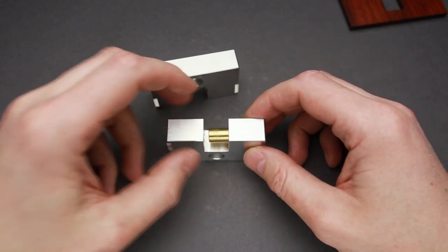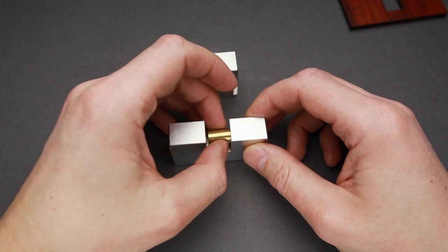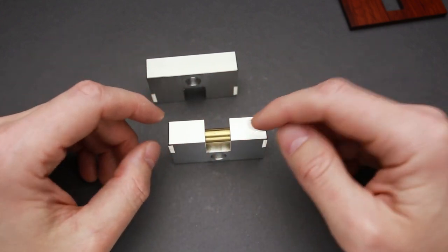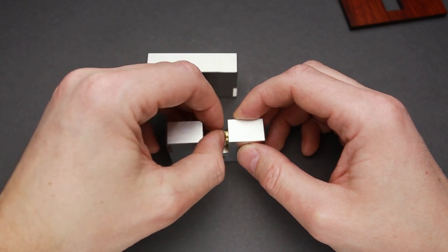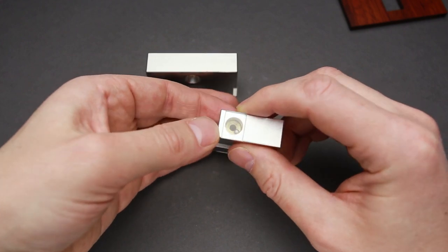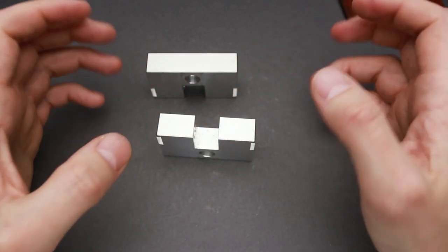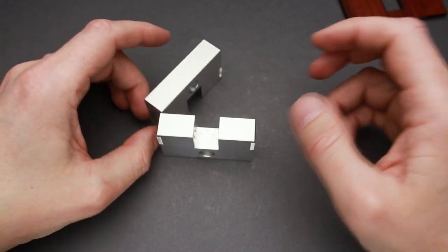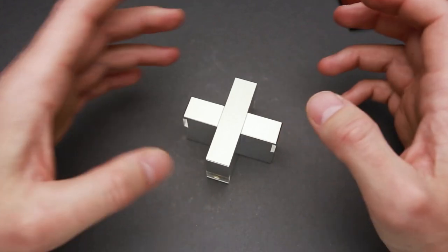That is quite a smart way to design a puzzle. As you can see, when you have balls here they lock both parts. But when they are in, now you can unlock it. That is a great idea for the puzzle — great design, very nice one, a great solution.